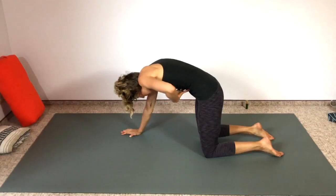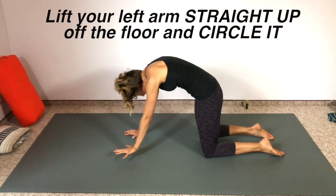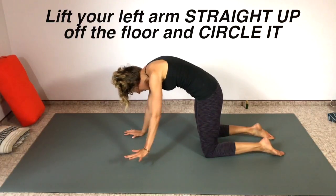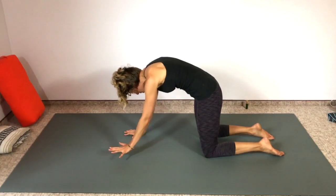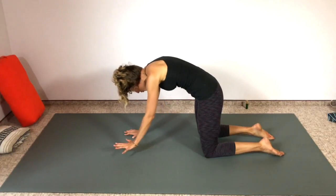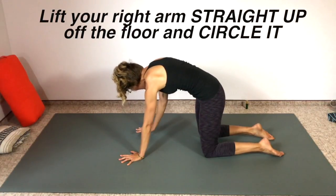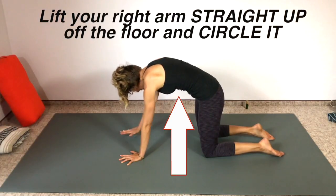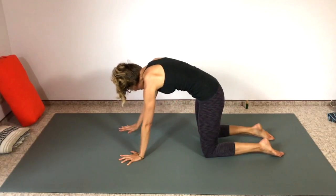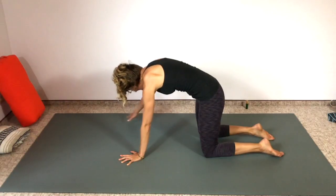Inhale cow pose, exhale cat pose — pelvic floor lifts, belly button pulls in toward the spine. Now lift that left arm off the ground, holding that rounded cat spine position, and circle — like you're waxing on, wax on wax off. Keep going, circling above the ground, not touching the ground with this hand. Then go the other way, keep breathing, keep your core strong and pulled in but keep your breath flowing. Set it down and do the other side — lift off the floor and wax on, eight to ten times one direction. Keep that rounded spine, keep the pelvic floor lifted. Belly button pulled in, reverse directions with your circles, hovering off the floor. Keep the breath flowing, then set it down.